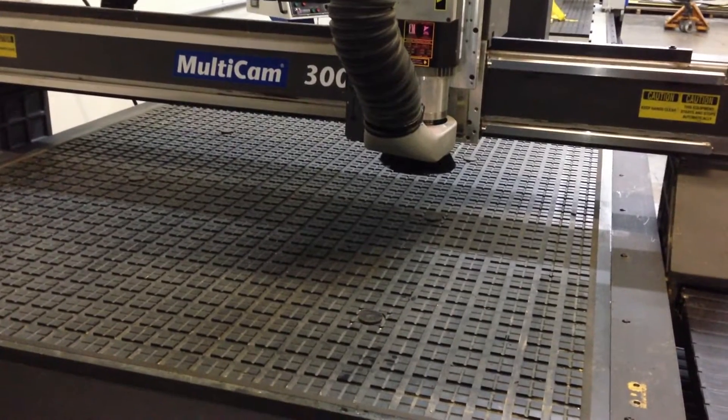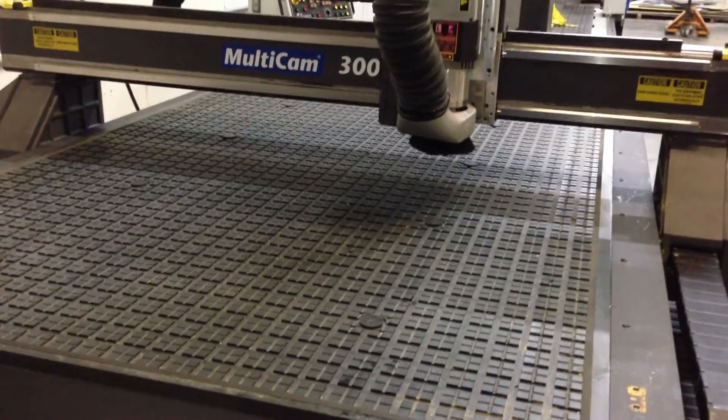The last thing I'll do here is go ahead and run a sample file in the air. We're just going to do a circle at 600 inches per minute.